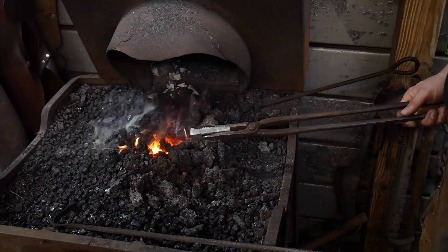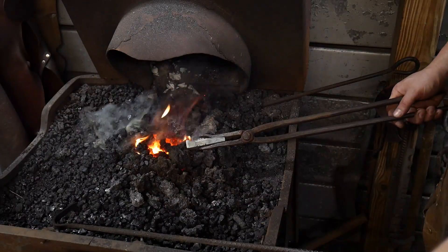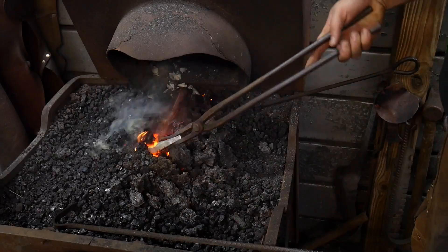Hello everybody, welcome back to the workshop. Now comes the fateful time to give this little wrought iron hammer a hardened temper.